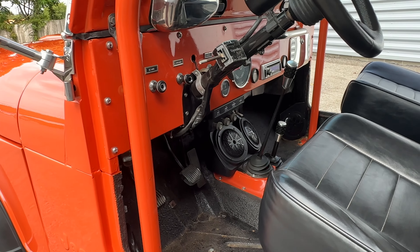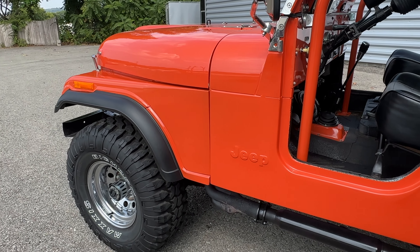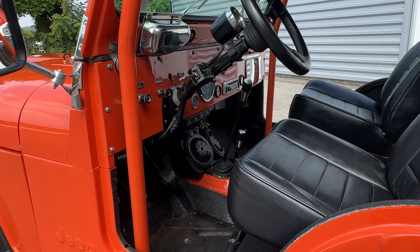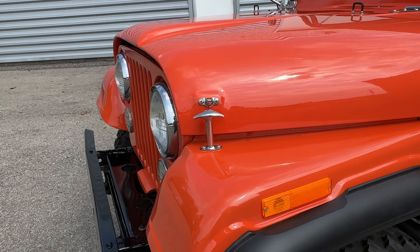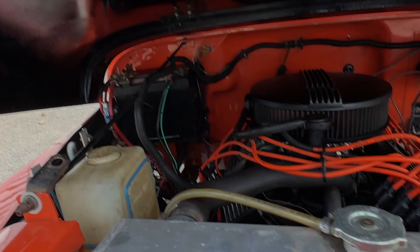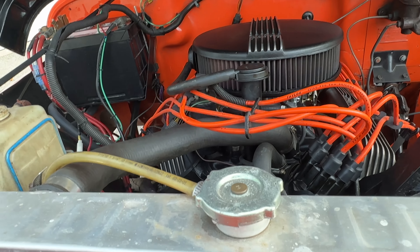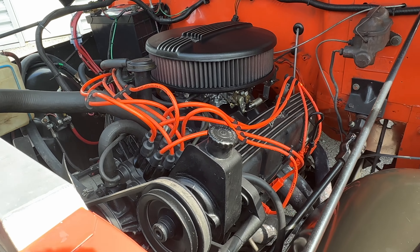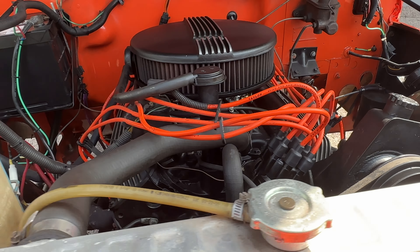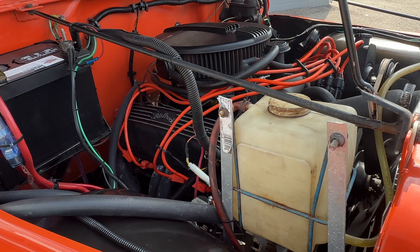This is an original V8 CJ. They came with a 304, the 5-liter V8. This one has been upgraded to a genuine AMC 360 V8 engine. Edelbrock finned valve covers, open element air cleaner, 10-to-1 compression, a Comp Cams roller cam, and Hedman headers. It's done right.